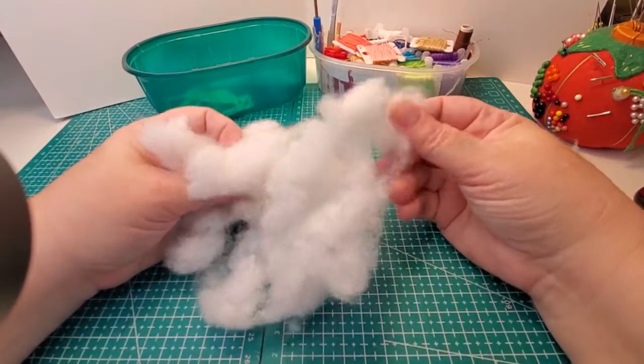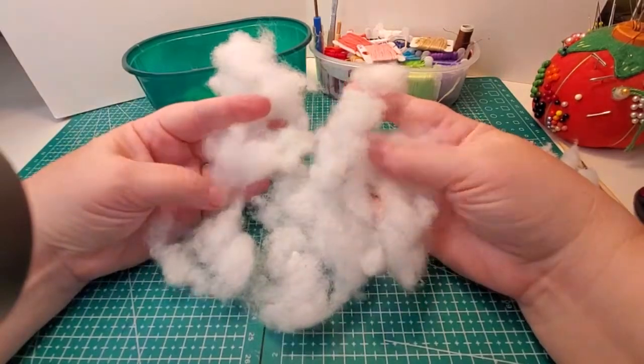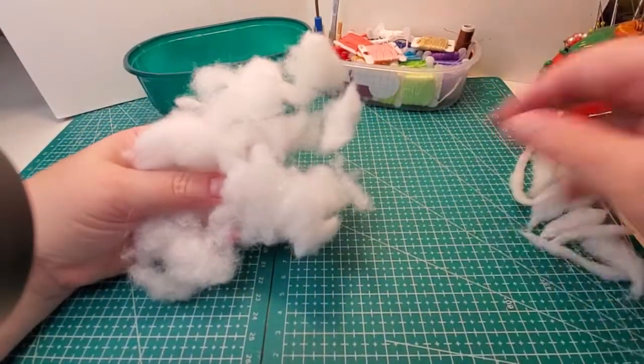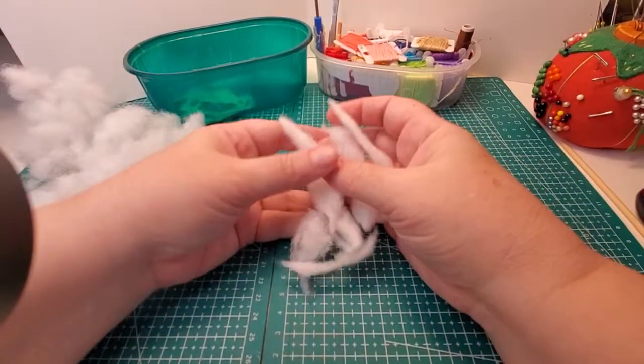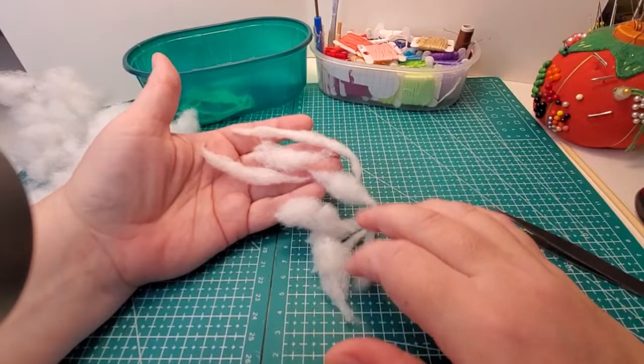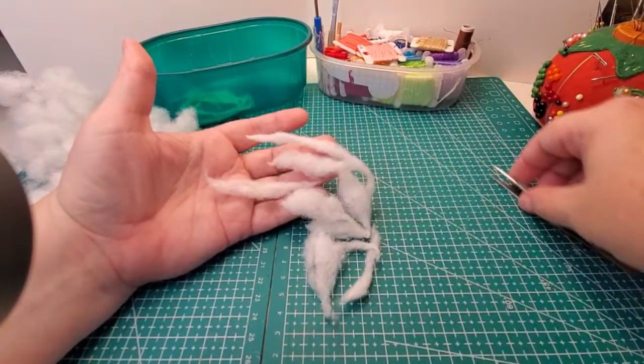I just want to talk about the stuffing and how I prepare it. This is just regular polyester stuffing, but in many of the pictures you'll see with the patterns and instructions, you can see I've got all these little pieces that kind of look like I've done something to them — and I have.